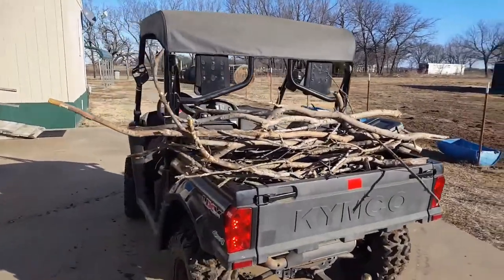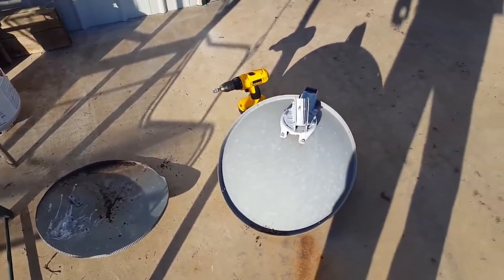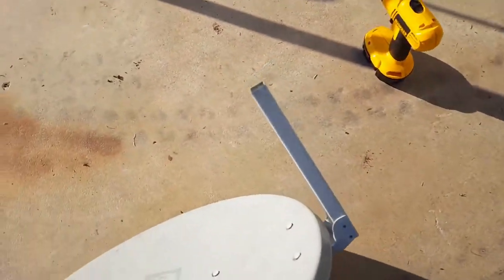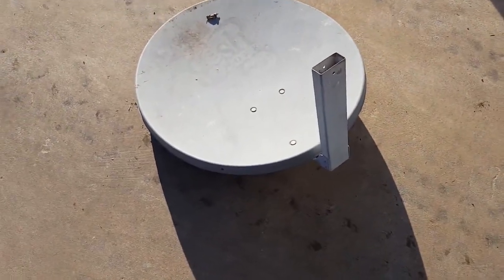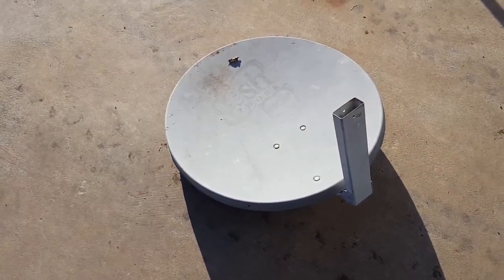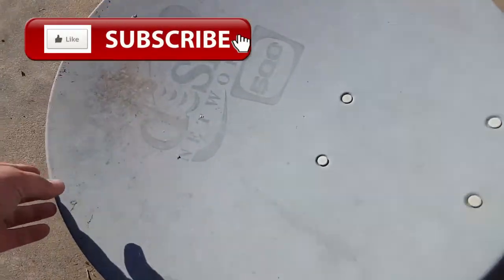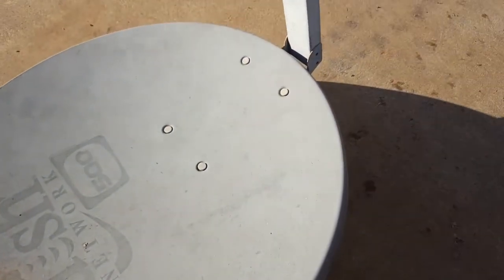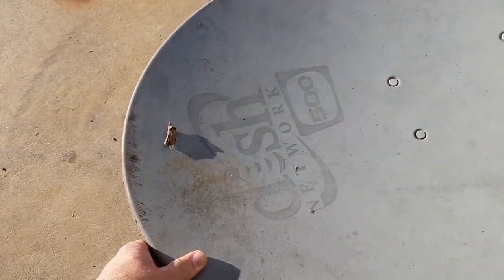We're gonna recycle an old satellite dish. I'm just gonna remove this piece off of here, then figure out how to rig it up so it sits level. I may put a couple screws or a bolt through it, drill a hole on this end. It's not very stable — it rocks back and forth — so I'll probably drill a couple of holes through there just to get it off the ground with a couple bolts.